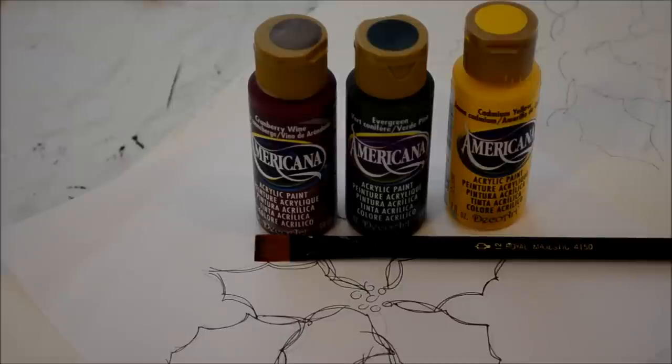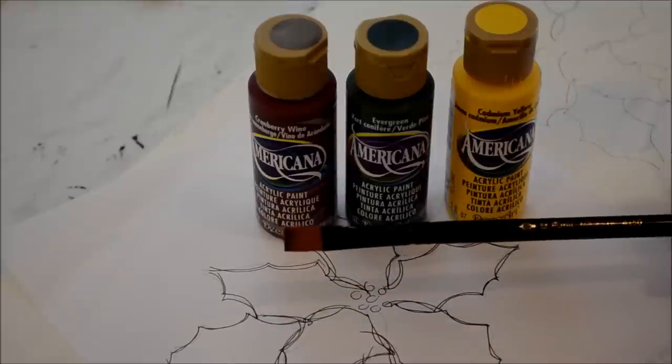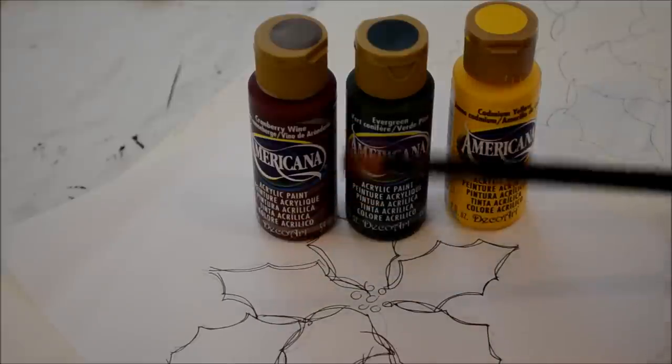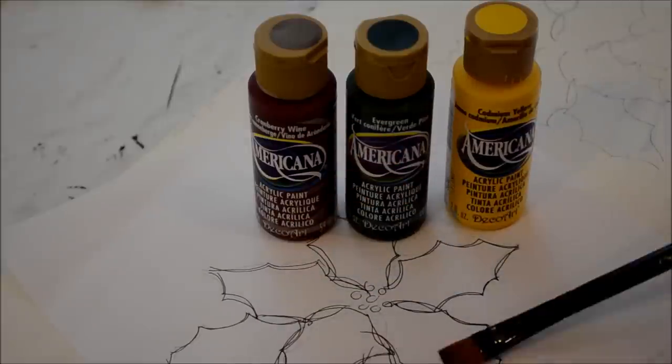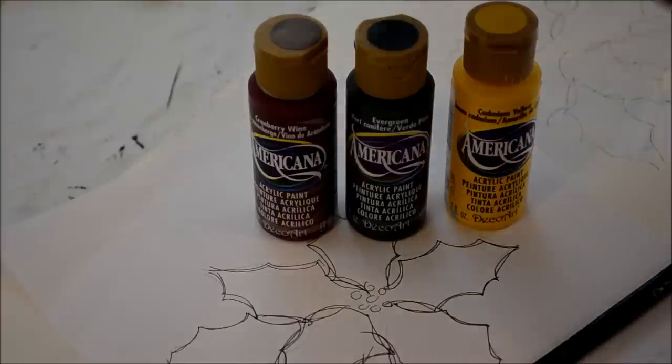This is going to be a poinsettia tutorial. I'm just learning this so it may be a little bit rough. I'm going to use a number 12 Royal Majestic flat, or they also call this a bright. I have my pattern drawn out — I will need this because it's a new pattern for me, so I will have to follow a pattern to get it right.